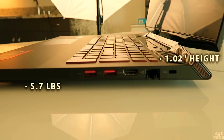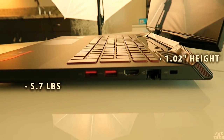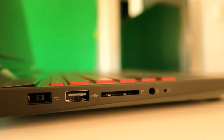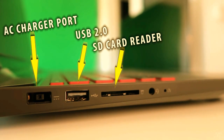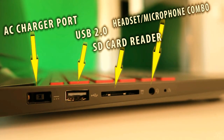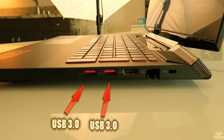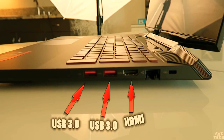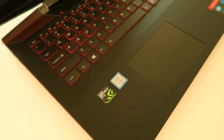This one weighs in at 5.7 pounds and is just 1.02 inches at its highest point. A quick overview of connectivity: on the left side we have a power socket, USB 2 port, SD card reader, headphone/microphone combo, and a Lenovo one-key recovery pin. On the right side we have two USB 3.0 ports, a full-size HDMI port, an ethernet jack, and a Kensington security lock.